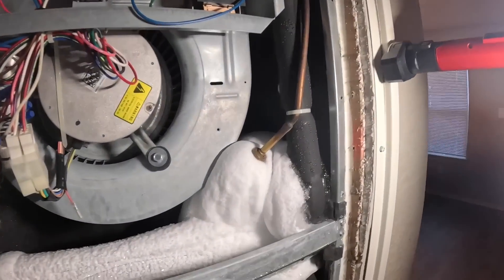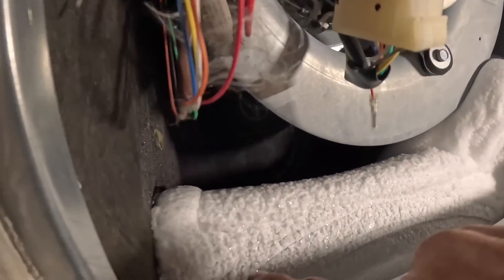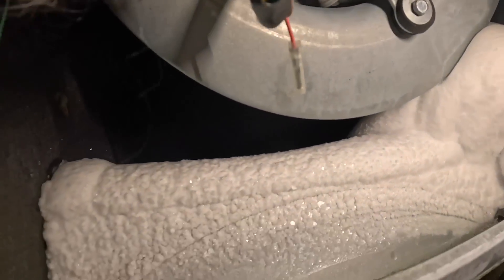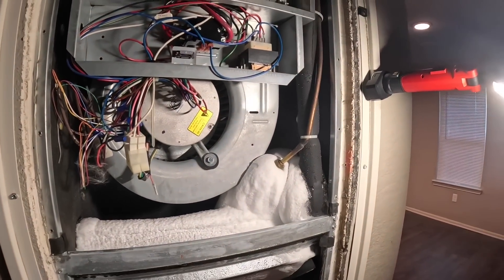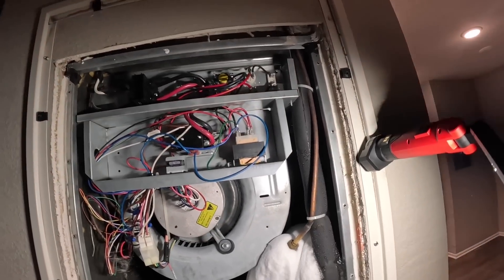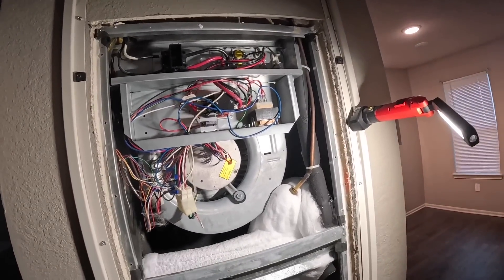That is just lovely. Look at this little shape — a little arch it made right there. Can you see that? That right there is going to make it really hard for me to change the blower. I do have some of these with me. I've started stocking them because I've been replacing them so often.